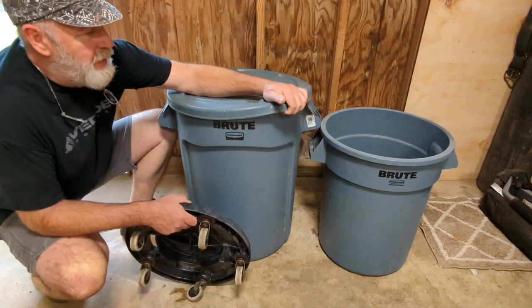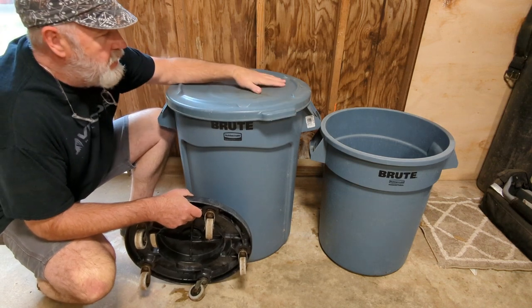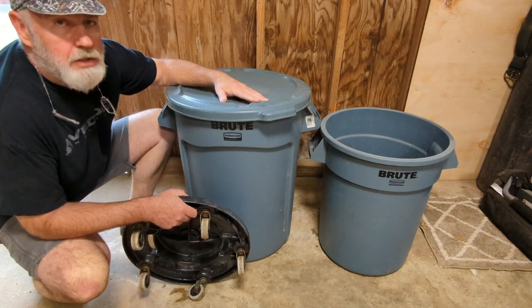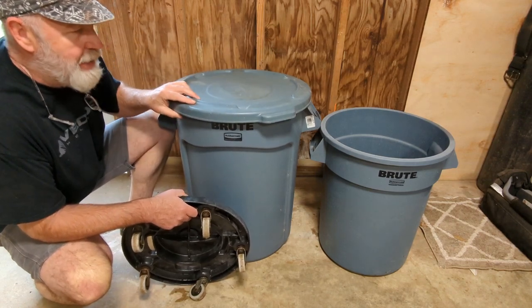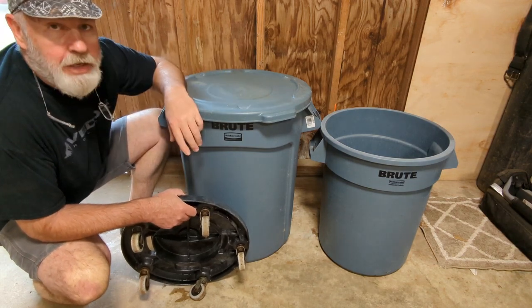Fertilizer — store your fertilizer inside, put the lid on, keeps all the junk from falling down in there. Animal feed, chicken feed — put one of these out in your chicken coop, cinch the lip down, it's not gonna blow off. It kind of locks in place, keeps your food dry. It's not an airtight seal, but pests are not gonna get up in there and eat all your chicken feed.